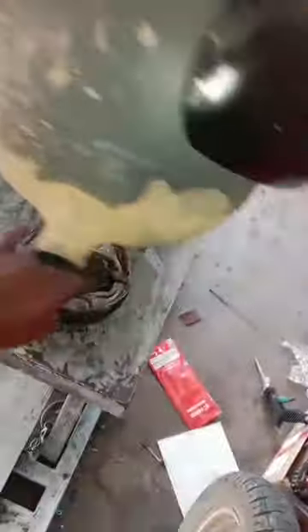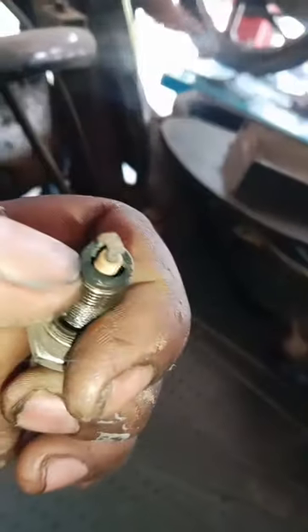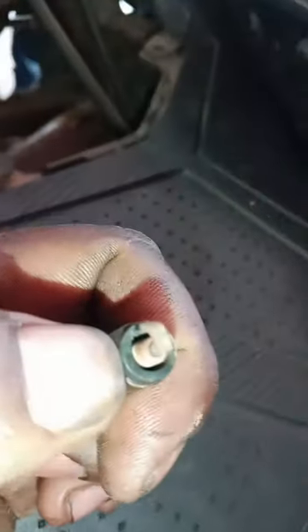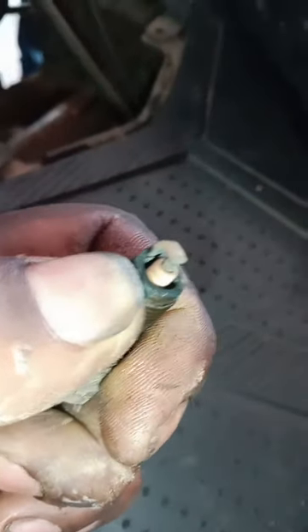The brake line is on the back and we use these brake lines. The brake line on the front is the same. I am going to clean the wood, but I have to do everything. I will put it in the front.